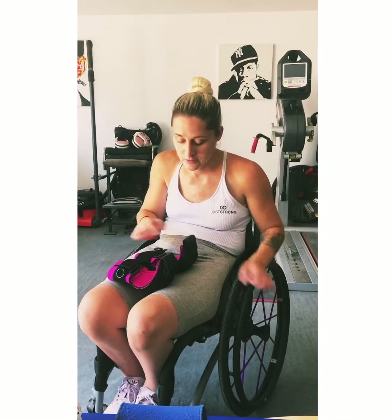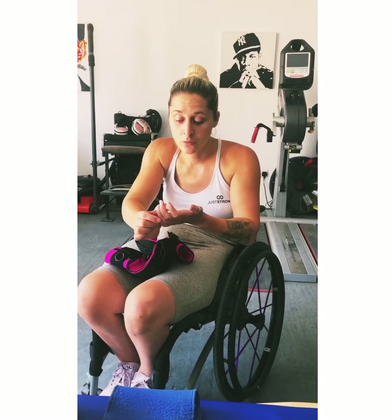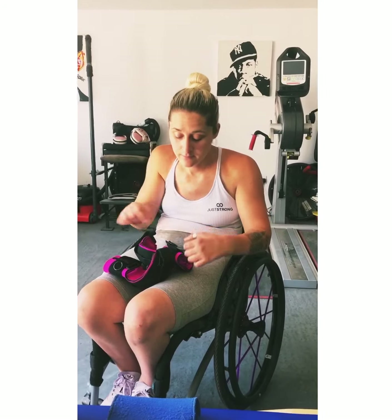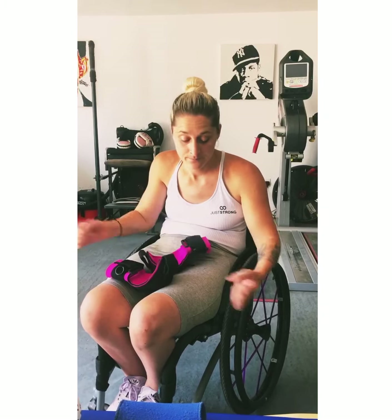I just wanted to show you these gloves. These are called Active Hands, and these are a great piece of equipment for anyone with less hand function — even quite good hand function but just weak. You can do loads with these. They're really versatile.